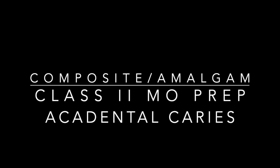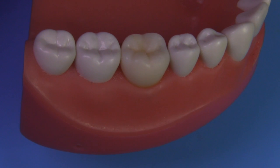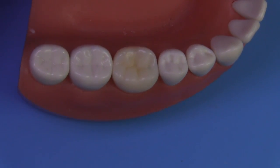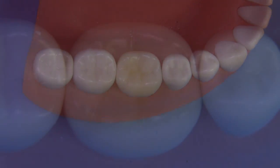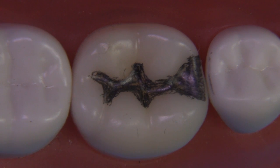Today we're going to discuss the composite and amalgam preparation on the accidental tooth number 30. This is one of these caries teeth that you'll be presented with at the ADEX exam, the CDCA examination — very similar to this. It will have caries on the mesial, and you'll need to produce a preparation that removes the decay and follows all the requirements for a class 2.